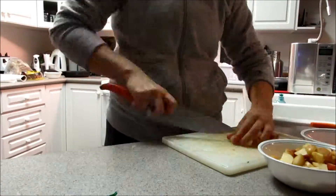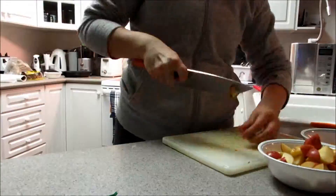Now as I'm cutting up my little potatoes, just so you guys know, I do have a big bowl of quinoa and rice cooking up on the stove.